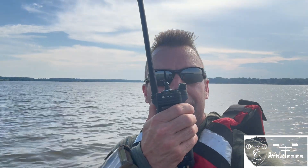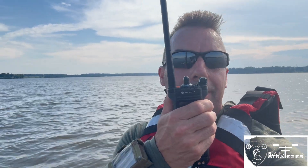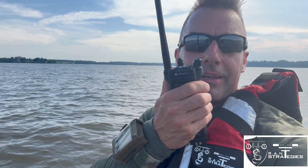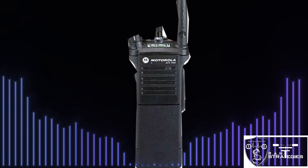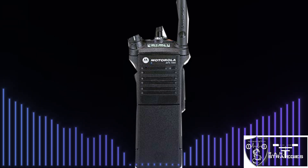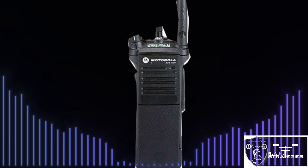Testing on the Apex 7000 — half-mile range on the OEM antenna, testing one, two, three, four, five.